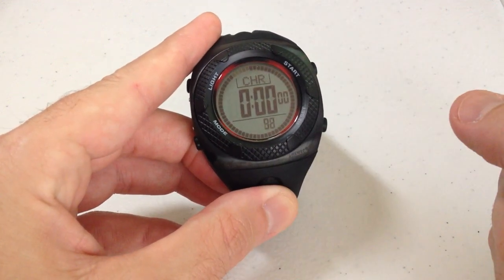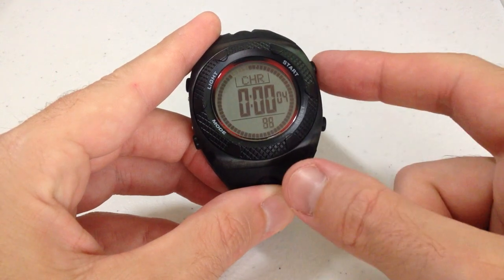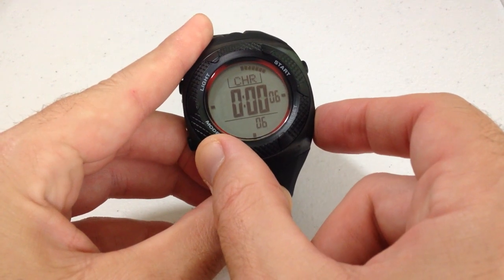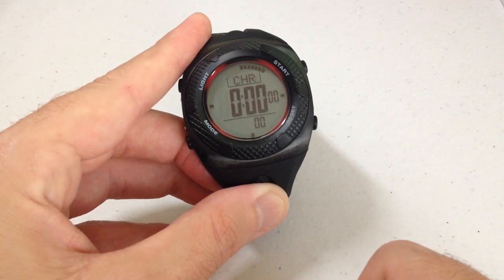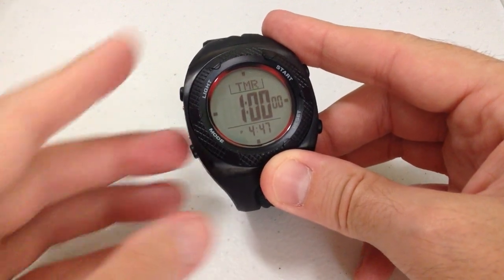I can simply press start to begin the chronograph or stopwatch feature. I can stop it, and then I can press and hold the reset button to reset it. Press the mode button again and it'll take me to my timer.